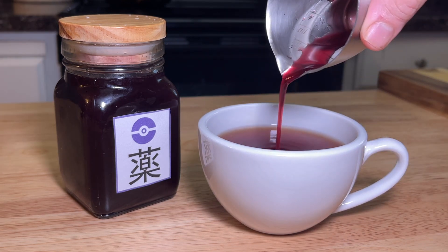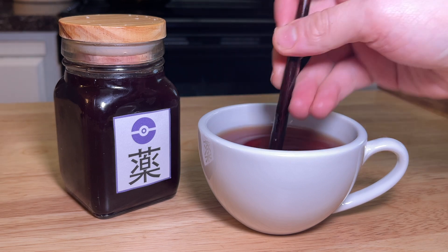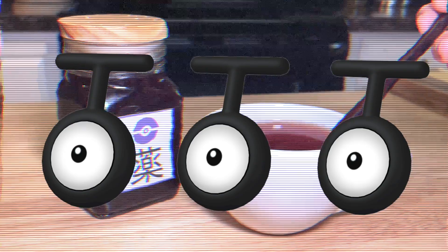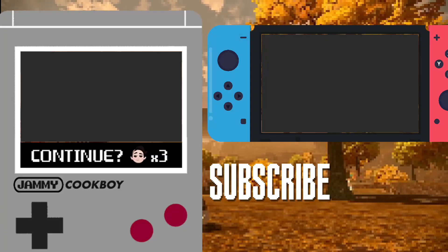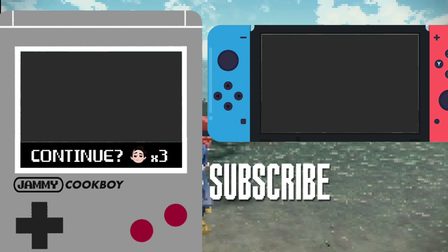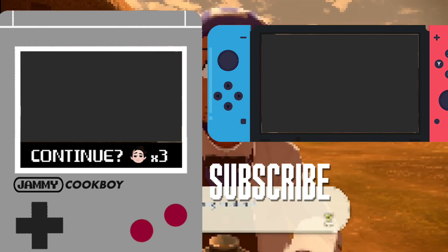Hey buddy, I heard you like tea, so we put tea in your tea so you could tea while you tea. Potion is yummy! If you like that, check out this — I think you'll like it. In the meantime, be sure to like, comment, and subscribe for more. See you next time. Thanks for watching. Bye!